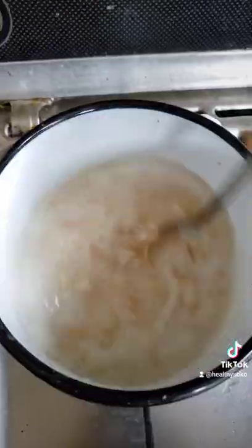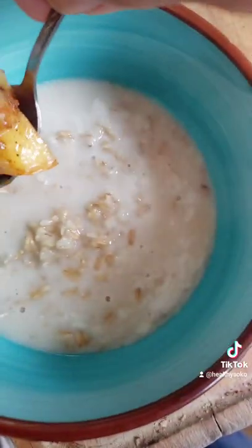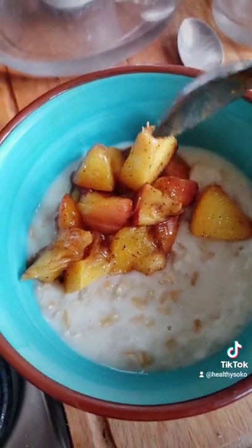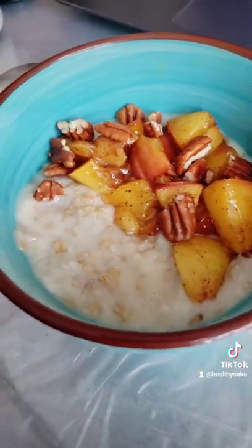You know that your oats are ready when they're thick. Decorate with your nectarines, some pecans, and voila, it's ready! If it's too simple, you can add agave or honey. Enjoy guys, this is a super easy breakfast — bye!